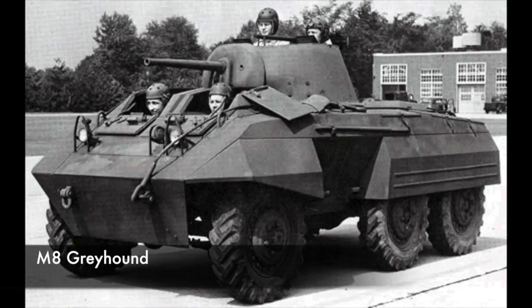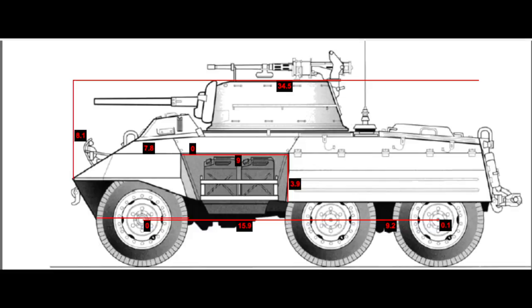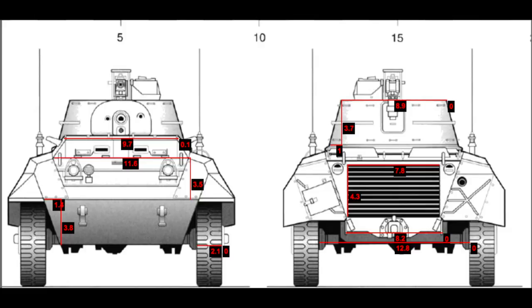The M8 Greyhound is another interesting vehicle — I want to branch off and try some different vehicles. This one is a 6x6 with a turret, so hopefully it will have full suspension and all-wheel drive.